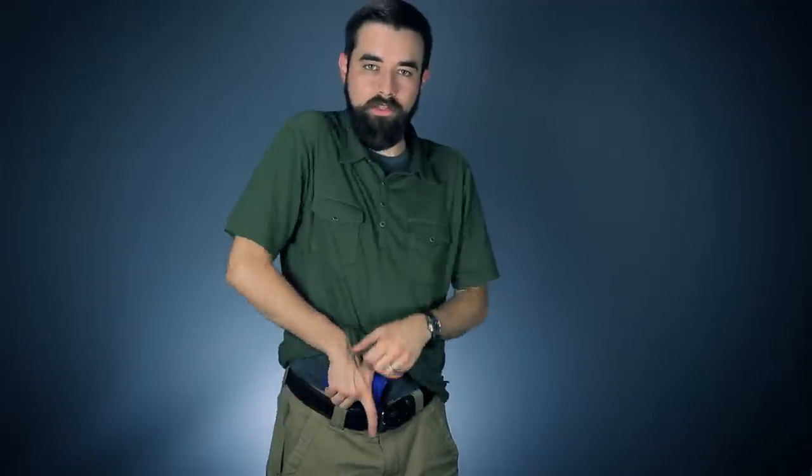My cover garment — I'm aggressively pulling it out of the way. I don't want to half-heartedly do that and get the gun stuck with the rear sight. That's bound to happen if you don't pull this thing out of the way, and that goes for wherever you're carrying on the belt, whether it's at three o'clock or back here behind the hip. You want to grab and aggressively pull up toward the center line before you try to clear the gun out of the way.